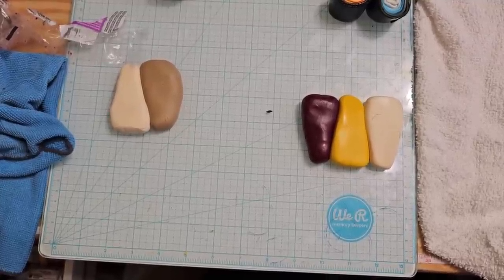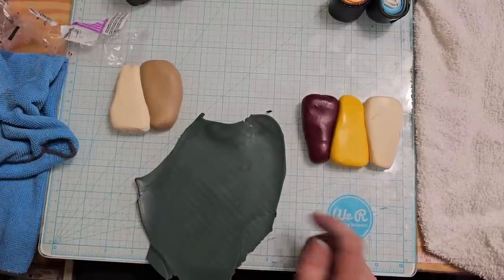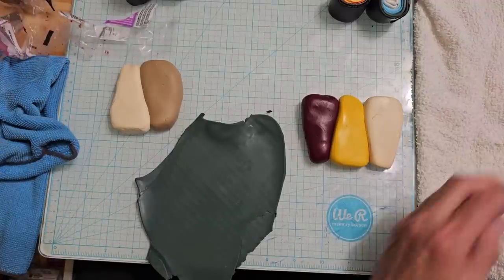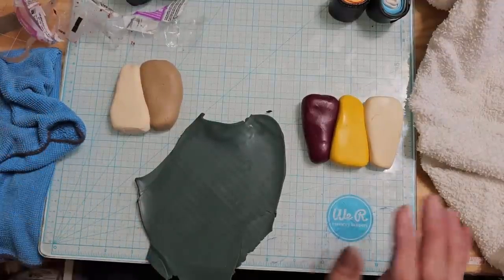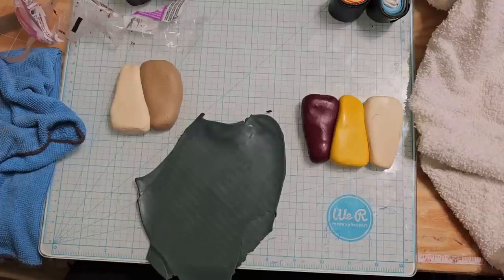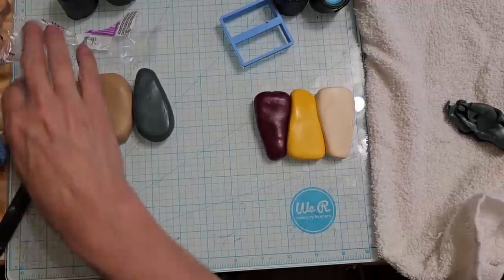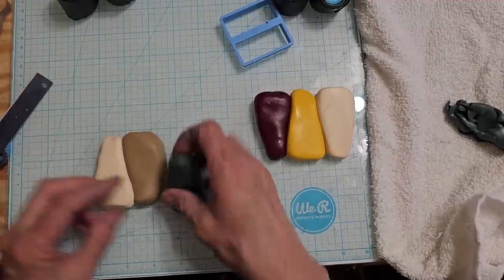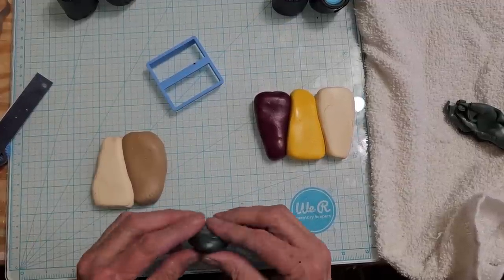I'm going to go ahead and pause here while I do this, and I'll be right back. So we've got our blue, and I lost the rectangle cutter I was showing you. How I did that already, I don't know. It's going to be one of these days — I just showed it to you about a second ago. Let me go find the lost cutter. Alrighty, we are back. We took a little bit of a detour, so let's get on this thing.